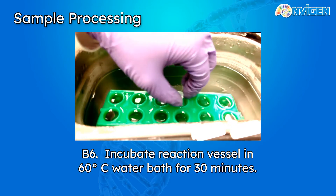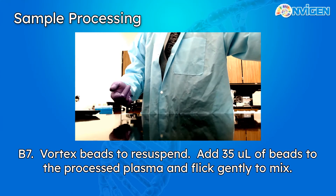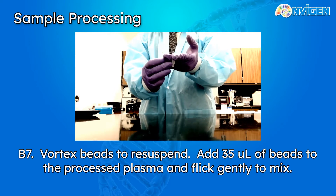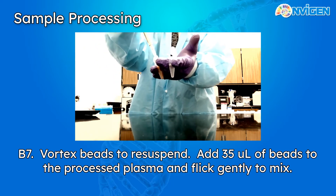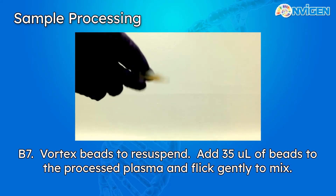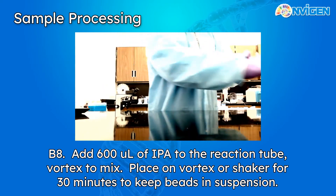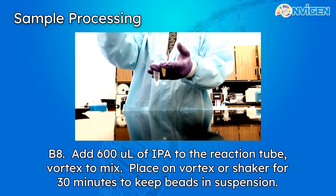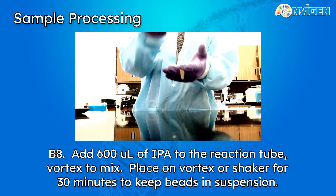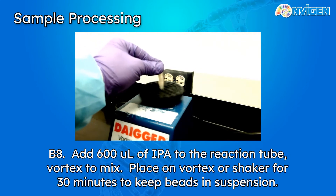Once the 30 minutes are done, take it out. The plasma sample has been processed and is now ready to be incubated with the beads. Vortex the beads thoroughly to resuspend them, then pop open your tubes and add 35 microliters of beads to the processed plasma. Give the beads a few flicks to resuspend them somewhat. Now add 600 microliters of 100% isopropyl alcohol to precipitate the CFDNA onto the beads. Pop your tube closed and give it a quick vortex before placing the tube into a dedicated shaker for 45 minutes to keep the beads suspended in solution.